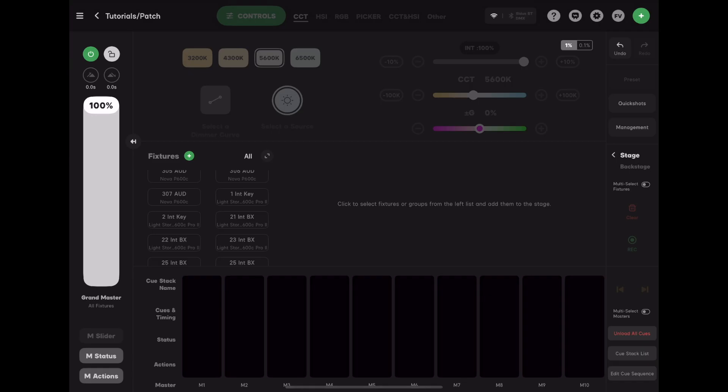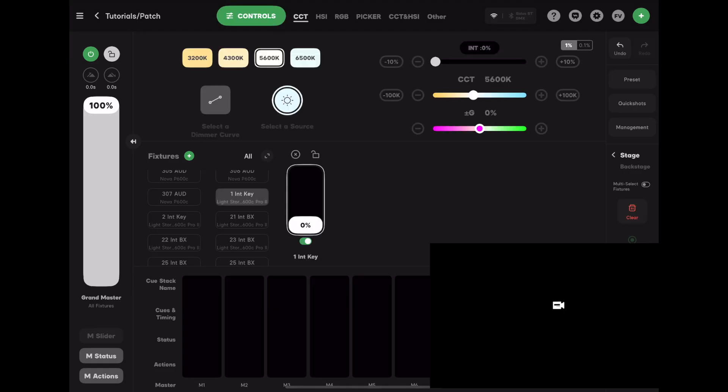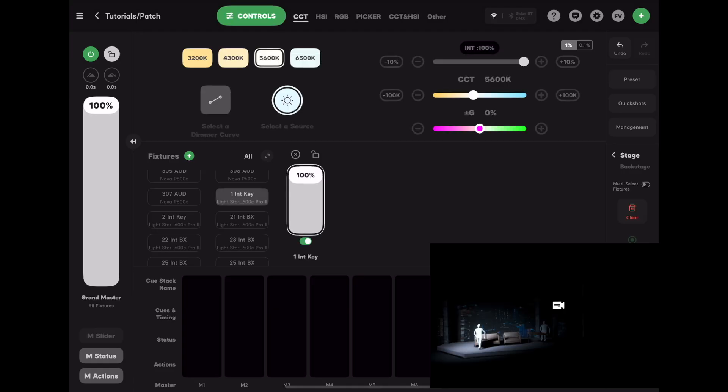Assuming you are on a Wi-Fi network, fire up Citus Link Pro. By default, Citus will output Streaming ACN. Select a light, bring up the slider — if it works, keep checking the rest of your lights and you're probably good to go.